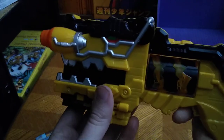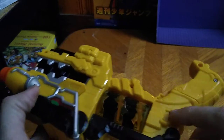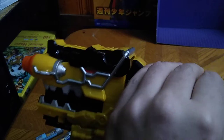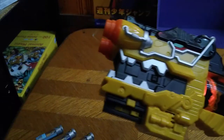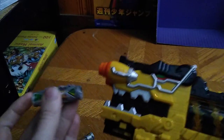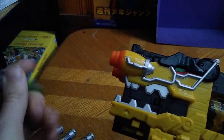Now we're going to show off the Chargers in the Morpher. Turn on the switch to activate the Morpher, and now we're going to open this up. It makes noise. I reviewed this item a while back, but I didn't have the Dino Chargers. Now we're going to insert our first Dino Charger.